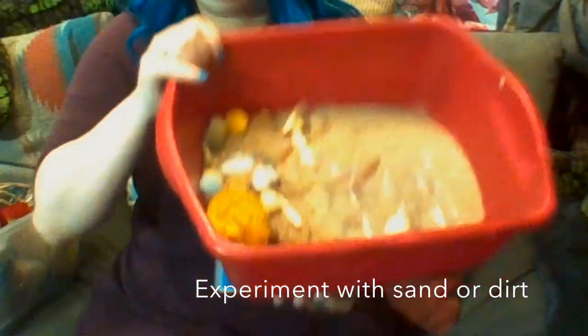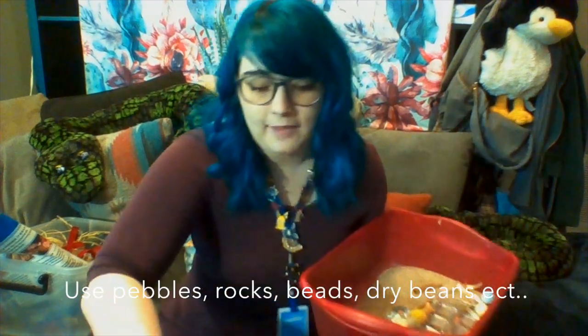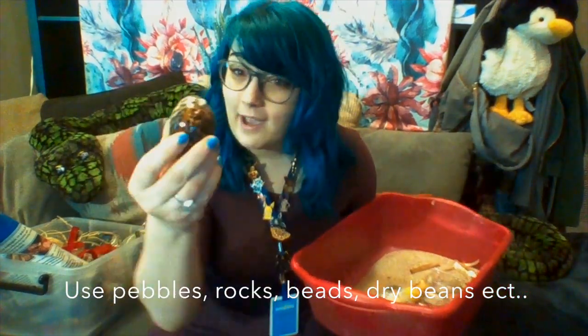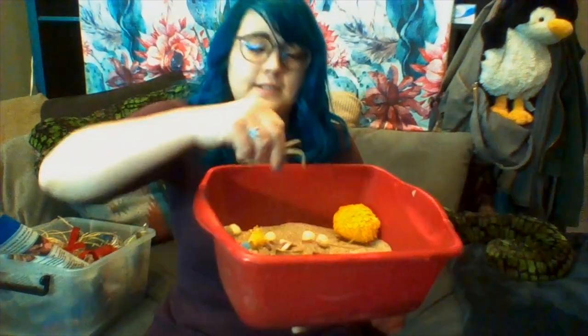Second, we have sand sensory bins. This bin is so much fun. I've used a lot of recycled materials. We have lots of shells that we can add, a cinnamon stick, a recycled container that's fun to put pom-poms in, and some ribbons.